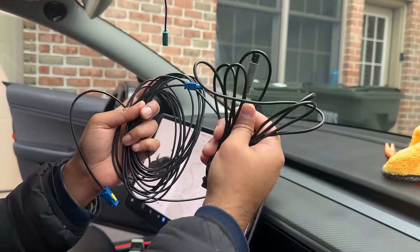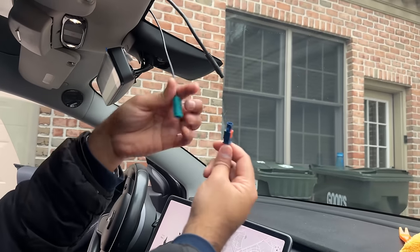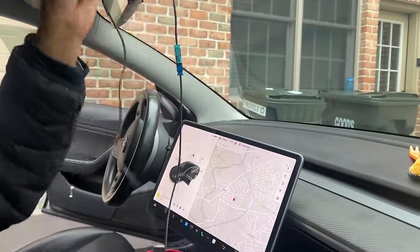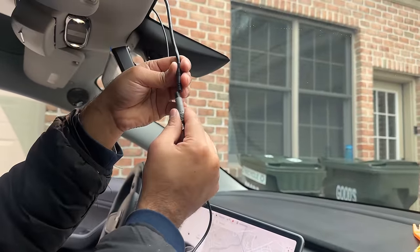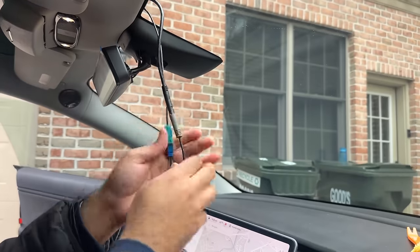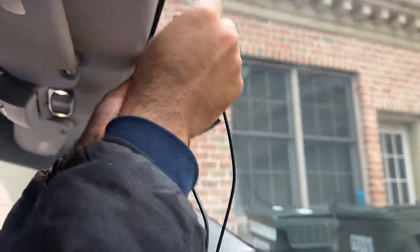Grab the two long cables that came with your kit and we are going to make those connections. This blue plug is for the camera connection and the grey plug is for your power. The blue connects to the green plug — just push it in to secure it. The grey plug requires matching arrows on both sides and is also a simple push to secure.